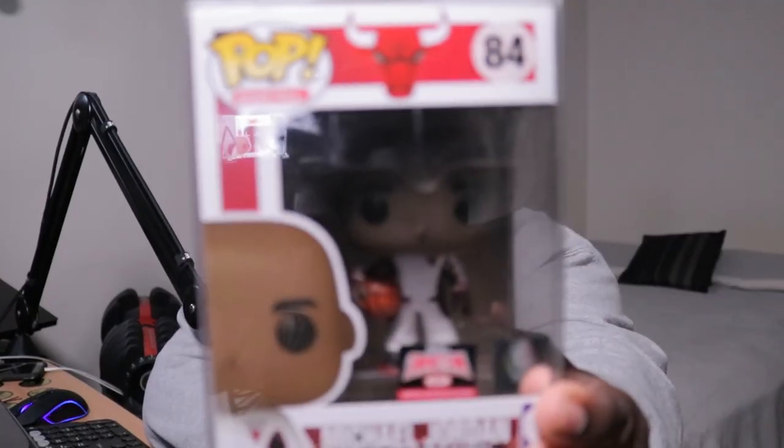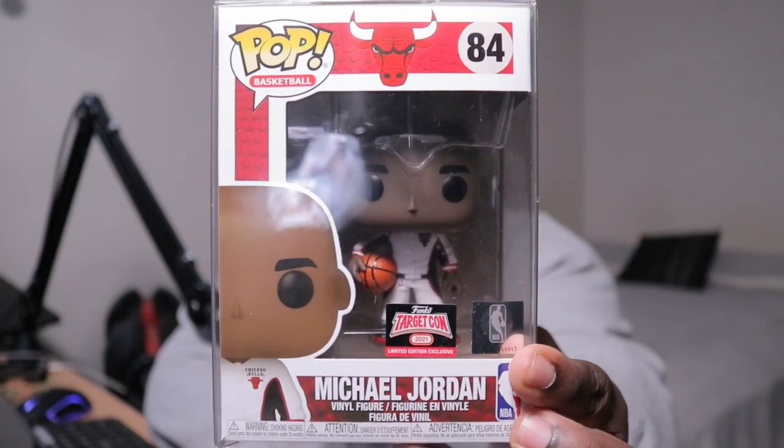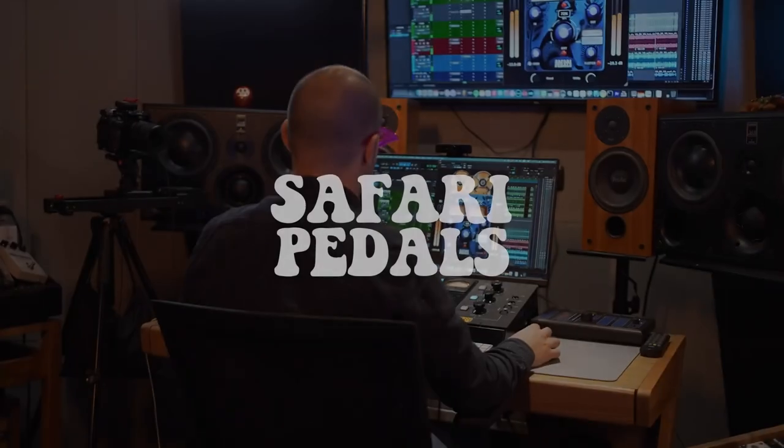And for today's Funko Pop of the day, we have — boom! — my boy, the one and only, Michael Jordan. So, with that being said, let's talk about this new plug-in that Safari Pedals just dropped.